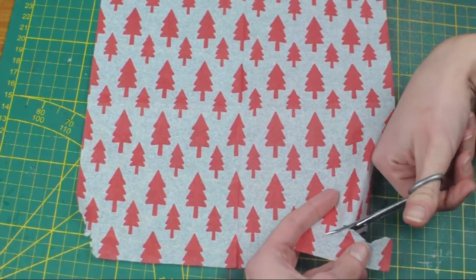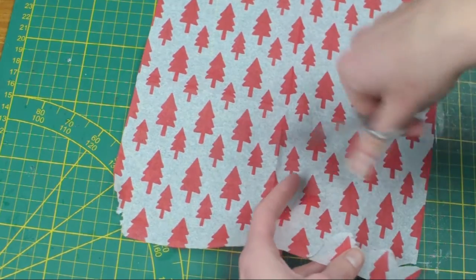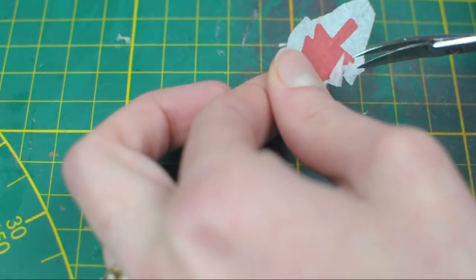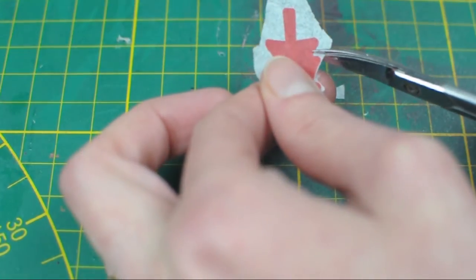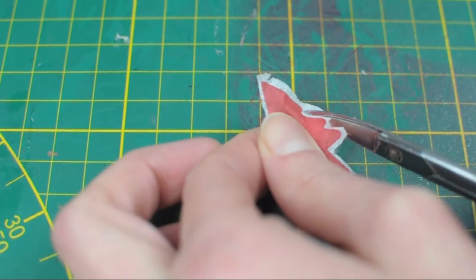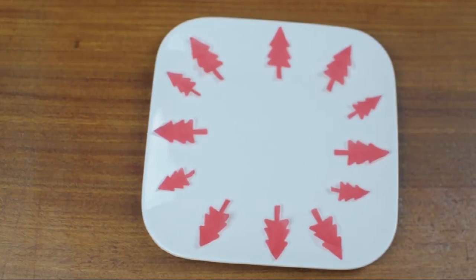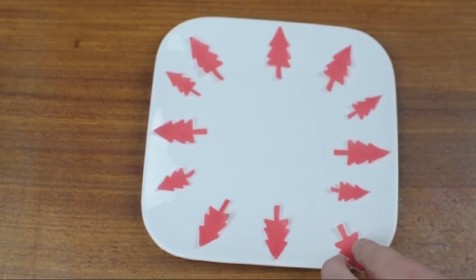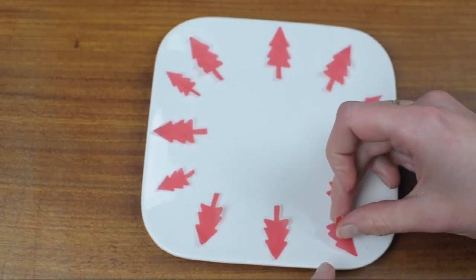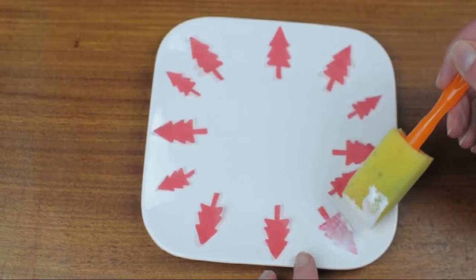Start cutting out all your shapes — you don't have to cut them out exactly at first. After you cut out a bunch of your shapes, start really cutting close to the edge. I didn't cut completely to the edge because my plates are white and the frame of my little trees is white as well, so I knew you wouldn't be able to see it anyway. Then I arranged all the little trees on the plate to see what it would look like. Then I got some Mod Podge, applied a thin layer to the plate, put one tree on there and slightly tapped on it to make it adhere, and then put some more Mod Podge on top, continuing until I was done.